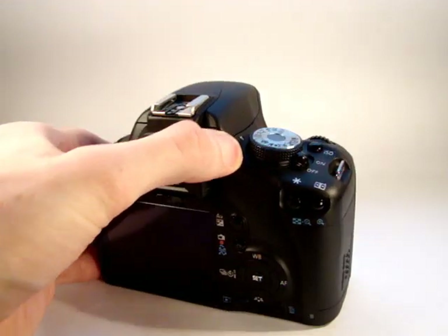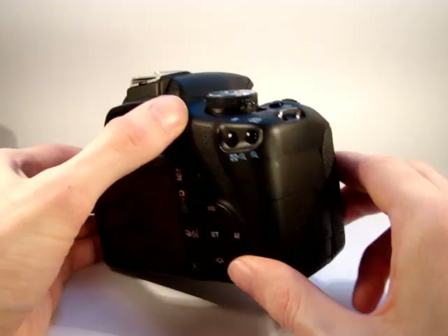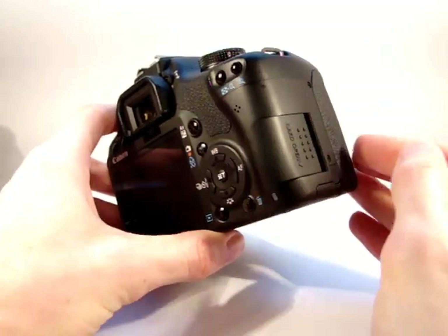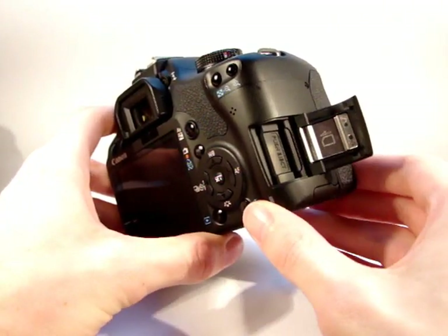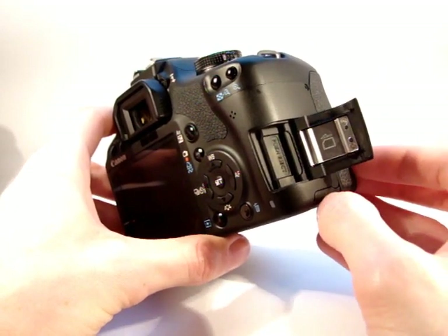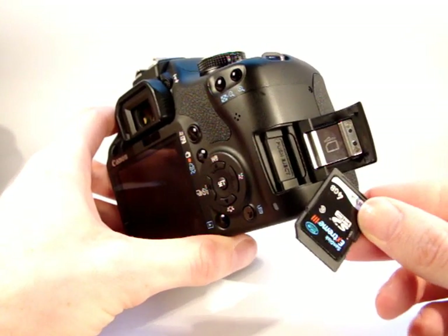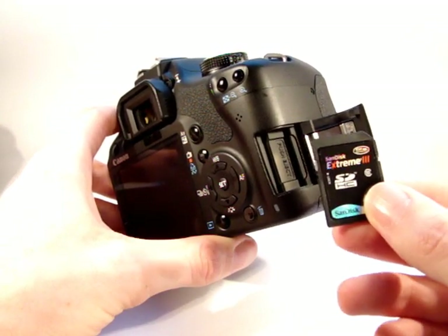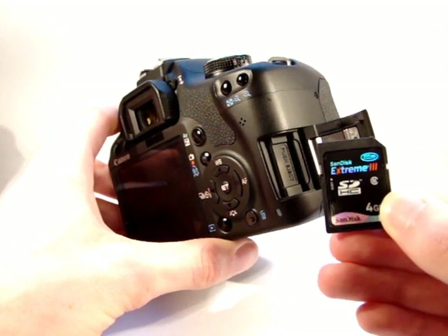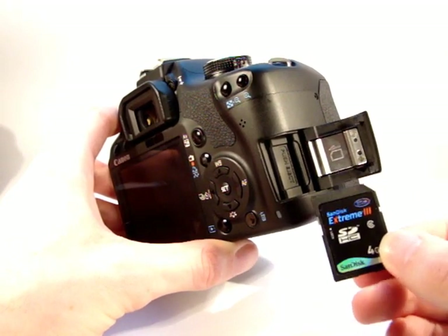So what we'll do now, camera's still off, is we'll fit the memory card. This side flap here is where the memory card goes. It just slides forward and open — it doesn't take a lot of force. The memory card I'm using is a SanDisk SDHC card Extreme 3. It's a Class 6 card, which is recommended for using HD video on the Canon EOS 500D.